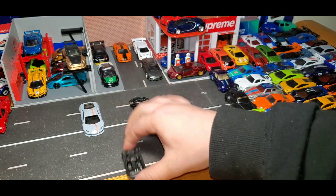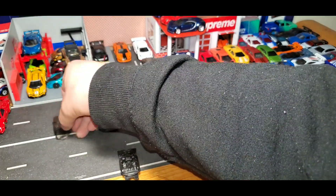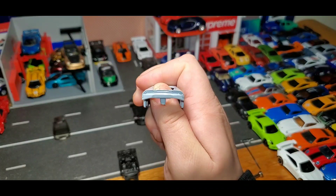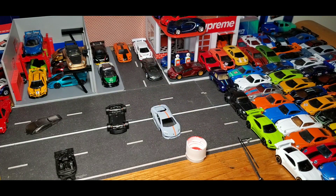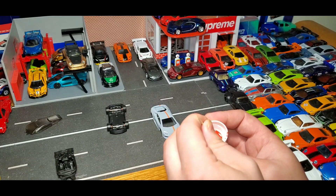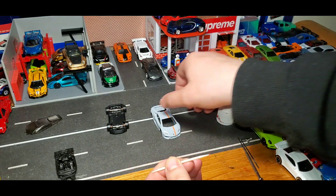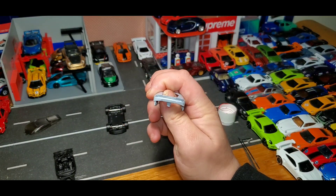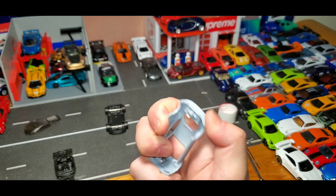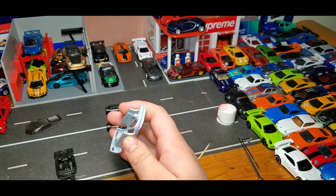So next up, we're going to add some details to the interior. Pop this window out here. We're also going to get those taillights put on the back there — pretty easy. So we've got our red here. I use toothpicks — they're a little firmer and they have a smaller point. I find it works really great for these small little spots. All right, I am way too shaky right now. I'm going to wipe that off, go eat something, and we're going to come back to this.